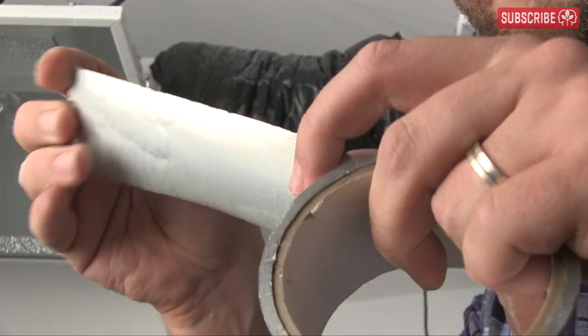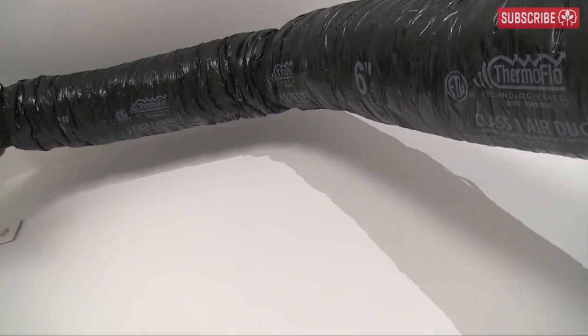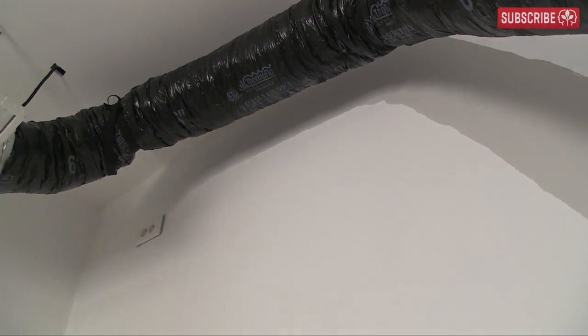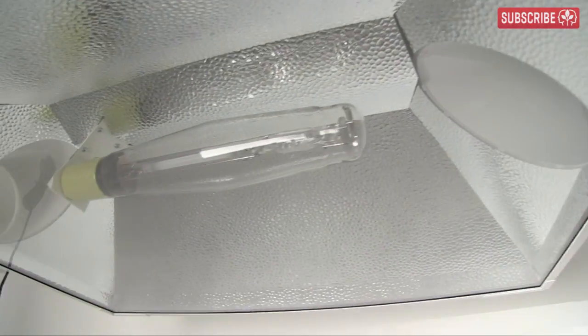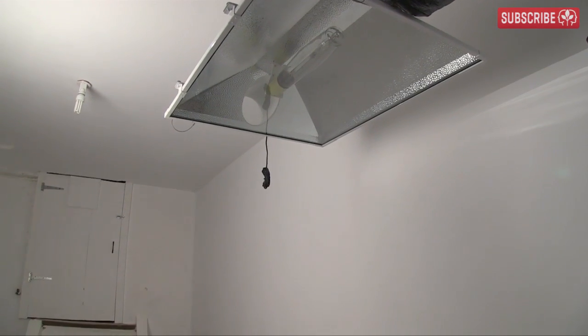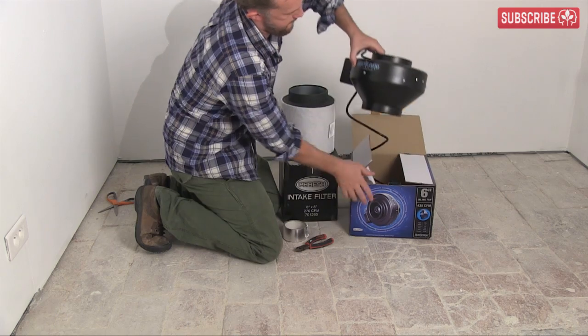A little more silver flex tape and we're done. Fresh air comes up through this ducting, into Magnum number one, then into Magnum number two. Obviously, I still need to duct the exhausted air from my reflectors out of my garden through this door somehow, but I'm going to incorporate that into my video on extraction.